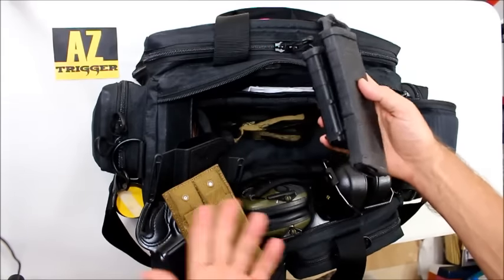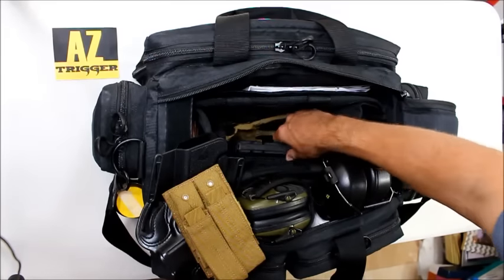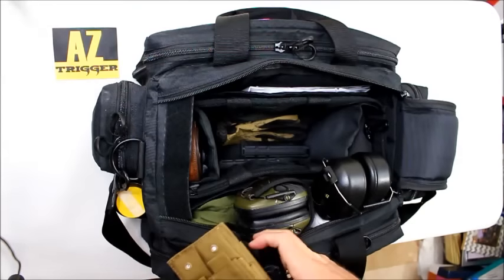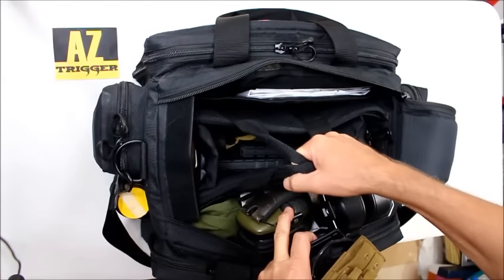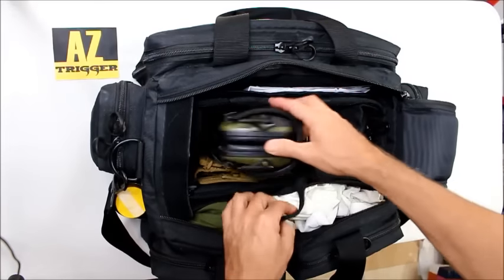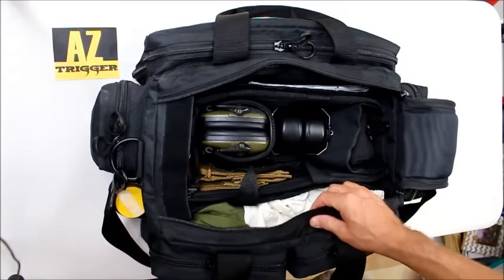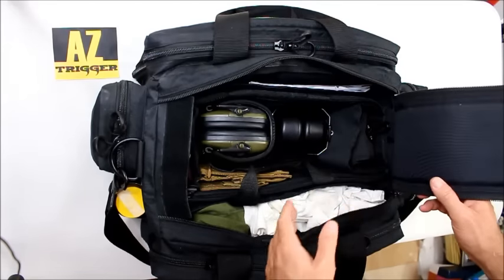I keep two extra AR mags so I won't forget them and can do mag-change drills. I also keep a 20-round mag in case I'm bench shooting and need a more stable platform. Those are the main things I keep in my shooting bag. The great thing is you can pull the center compartment out to make more room if needed. Generally I have enough room for everything I'm using, plus if I'm shooting around 100 rounds I can put pistol ammo in the middle. For a longer shoot day I'll carry a separate bag for ammunition.